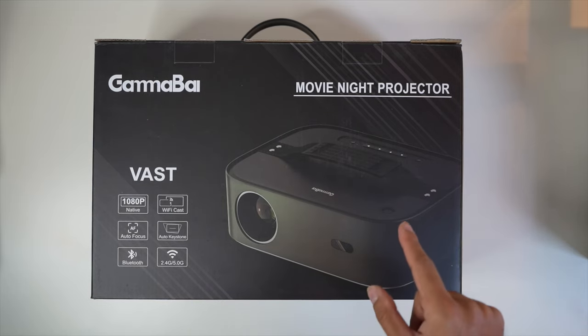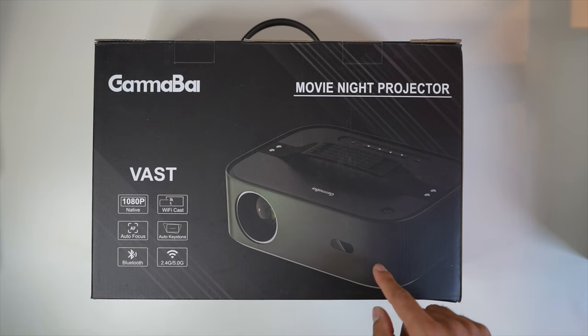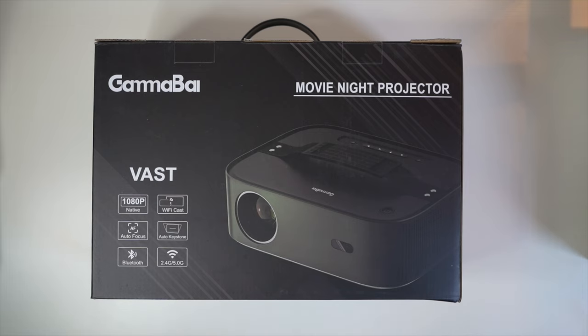As always with my projector reviews, how you see and hear the demo on whatever screen you're watching this on will be slightly different to how I'm seeing it in person. I always recommend using headphones when listening to this video so you can get the best audio quality and a sense of how this performs. Let's go ahead and unbox this.